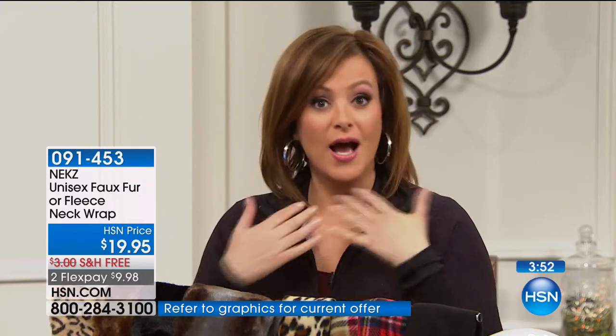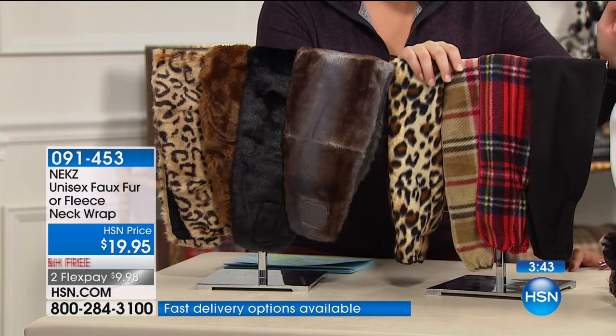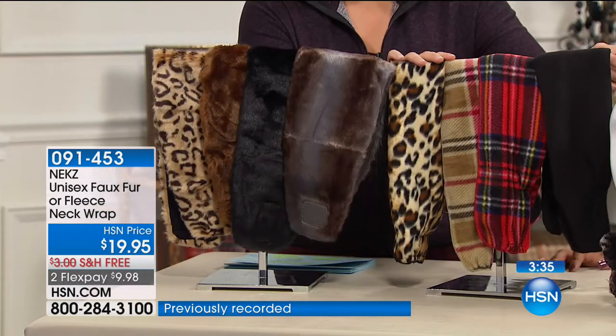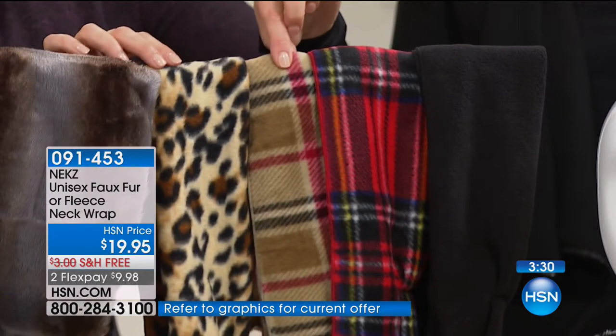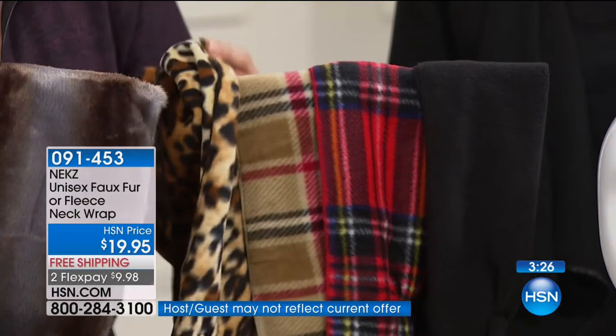You choose size small/medium or large/extra large. In the fleece: granite, black — most popular — red British plaid, London bridge, and leopard. In the faux fur: silver blue elegance, black — most popular in faux — mahogany, cheetah, and chinchilla. Item number 091453. The chinchilla was the first to sell out last year.